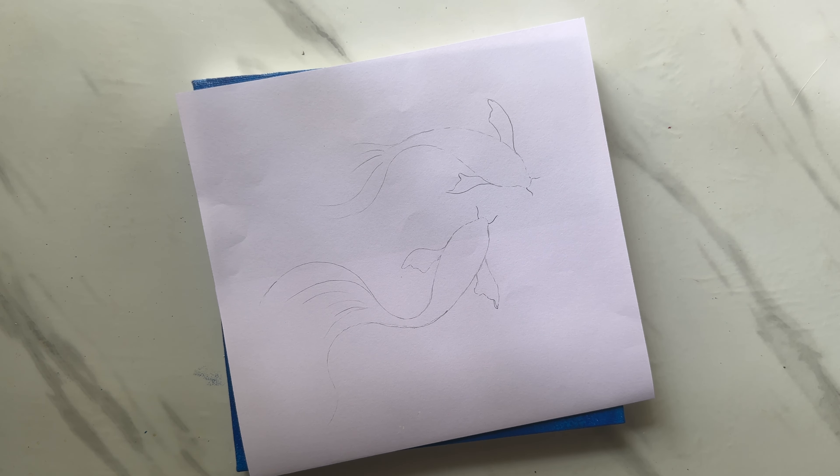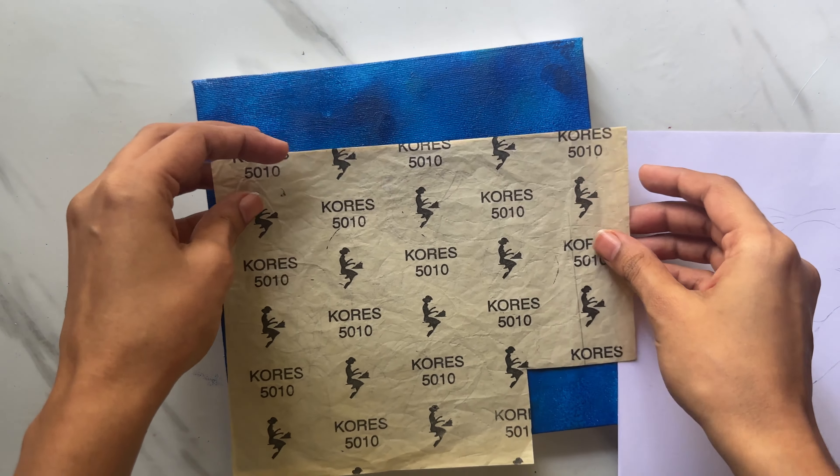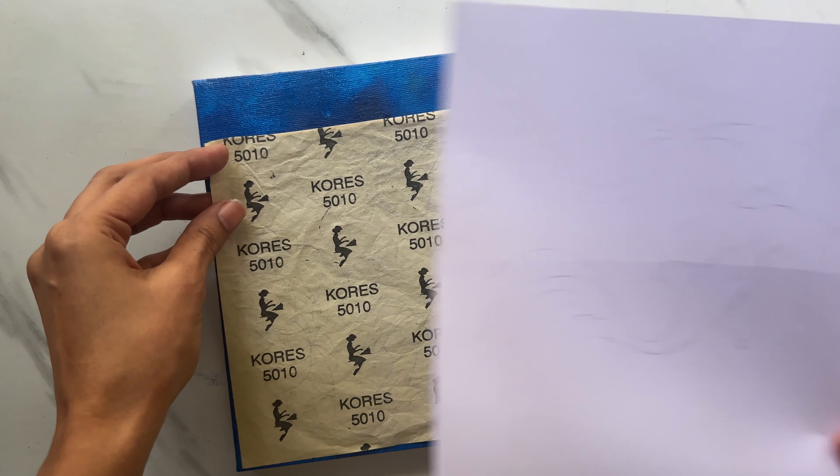You can choose any design that you desire. I am using white carbon paper to trace my design. You can skip this step if you want to directly add gold leaf.